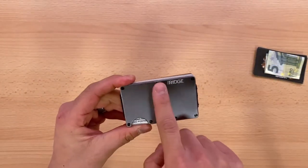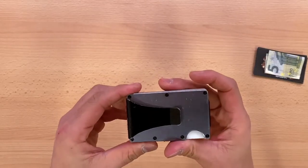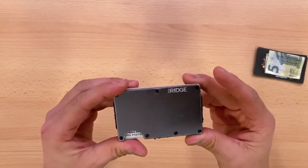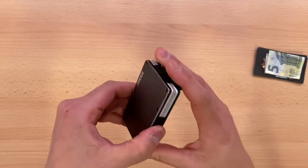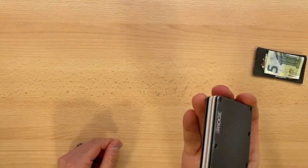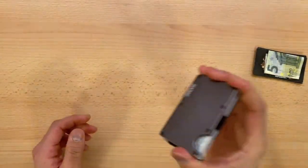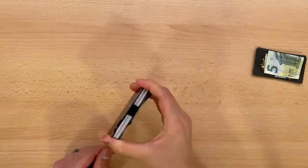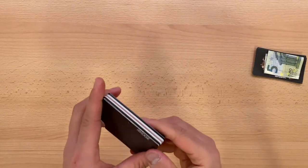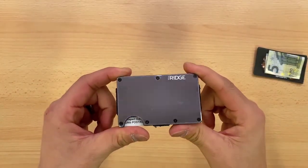I've never tightened any of the screws on the front and back, and I've never replaced the elastic bands. These are all original parts. Here, I'll do the obligatory shake test. And the cards are not moving. I have seven cards loaded in here, and really, it's like the day I unboxed it.